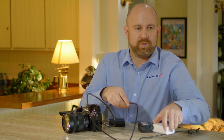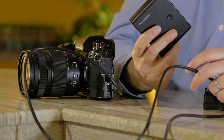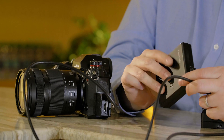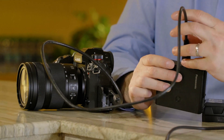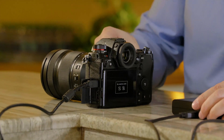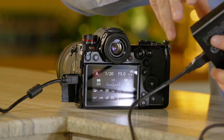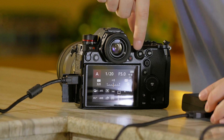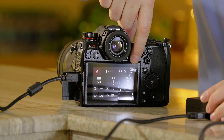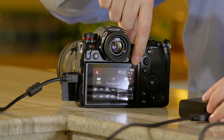Finally, what if you want to use the camera in a remote location and need more recording time? Here's a standard cell phone charger battery pack with a five-volt port. Plug the cable directly into the five-volt port, turn on the camera, then turn on the battery pack, and you'll see the symbol indicating the camera is being powered from an external source. That covers several ways to both power the camera and charge the batteries in your S1 and S1R.